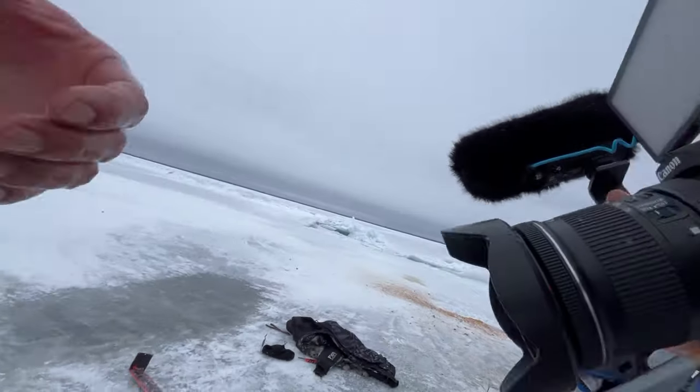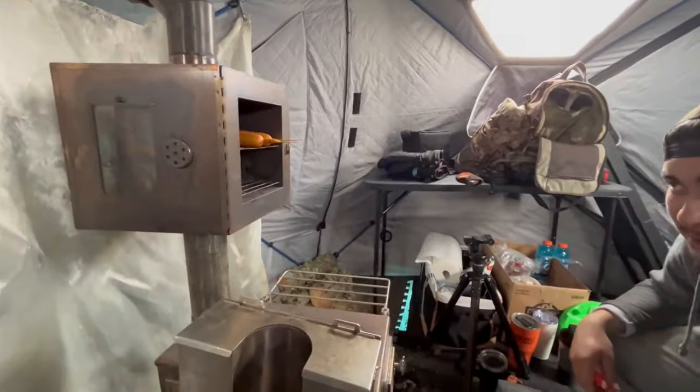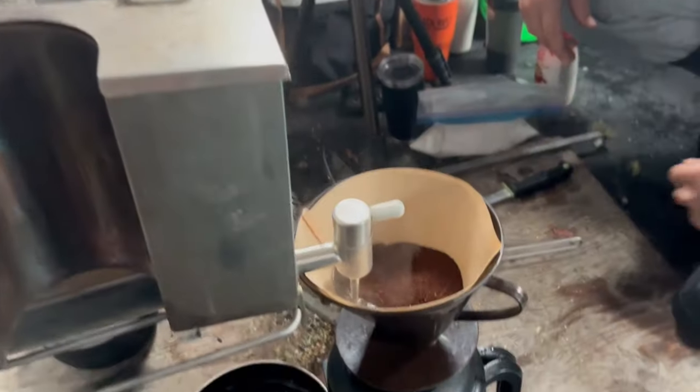You never stop believing, eh? Thanks for watching. Don't forget to subscribe to my channel and like this video. Until next time, I'm your outdoorsman, Al. Got the corndogs on the go, just about to make some coffee.